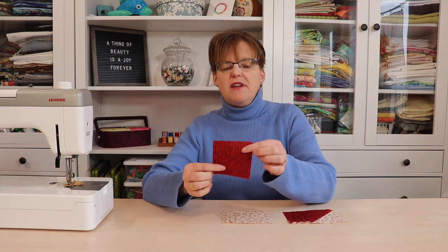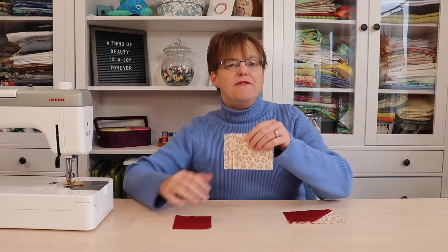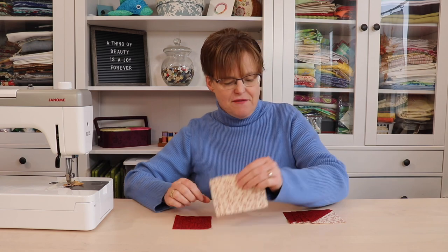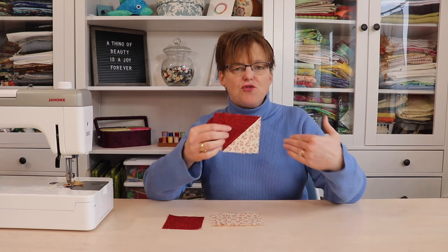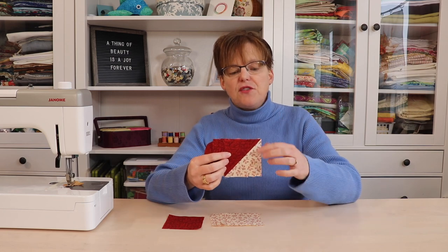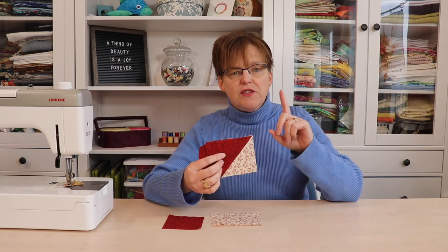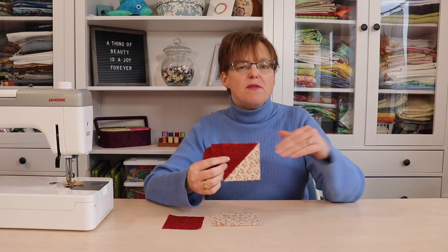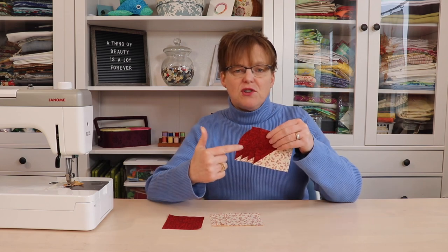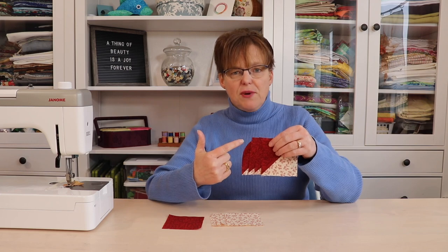I have a dark three and a half inch square, four light three and a half inch squares, and four light and dark half square triangle units — these are also three and a half inches square. If you don't know how to make half square triangle units, check out this other video, but you can use whatever method you want. Just make sure that these are three and a half inches square.